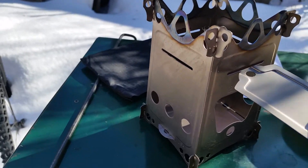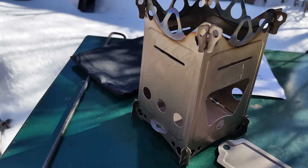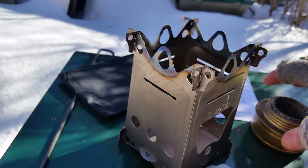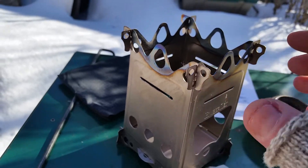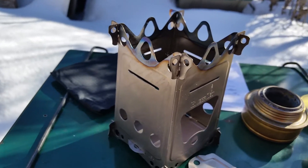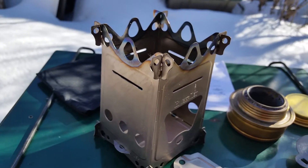It also has this top shelf that can go in — it's just the right height for the Trangia. The Trangia will actually fit right in there, it sits on top, and your pot can go right on top of that.